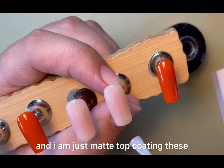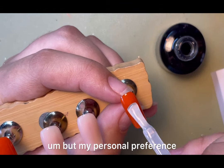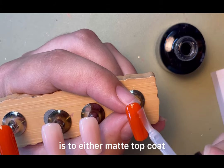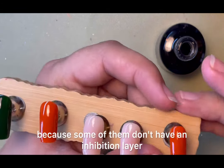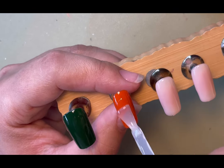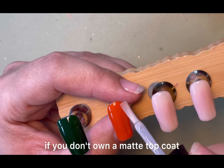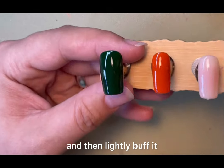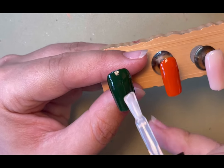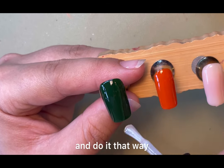I am just matte top coating these — you do not have to. My personal preference when doing any nail art is to either matte top coat and then give it a wipe, because some of them don't have an inhibition layer and some of them do. Or you can normal top coat if you don't own a matte top coat, and then lightly buff it just so you've got a matte-looking surface with no shiny bits, then give it a brush off.